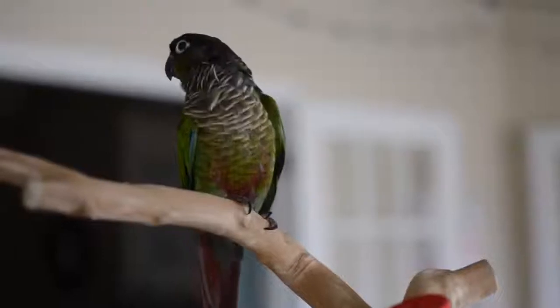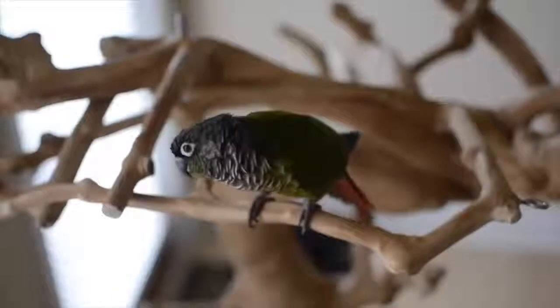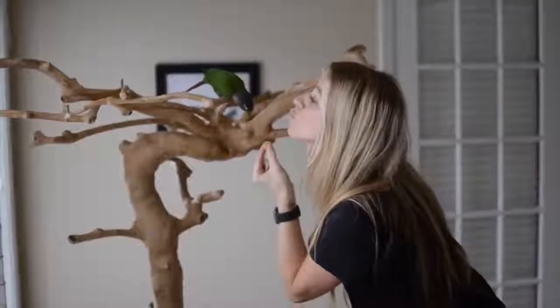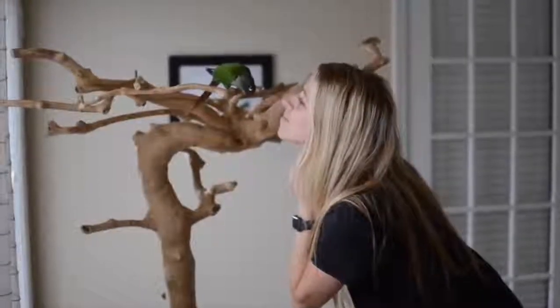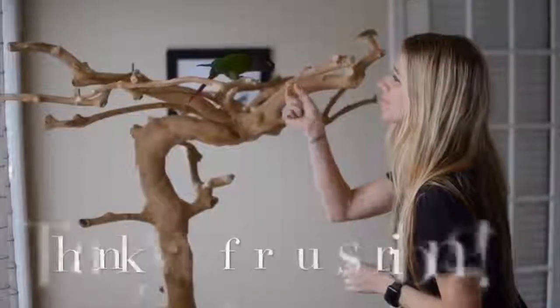If you'd like to order your own sustainably harvested Java wood tree perch stand from Preview Pet Products, you can find it on Amazon. I'll include a link at the bottom of this video — it will direct you to the Amanda and Rio blog spot where you'll be able to see our Amazon shopping list and pick one up for your own feathered baby. Thanks again for tuning in, be sure to like and subscribe, and remember: adopt, don't shop.